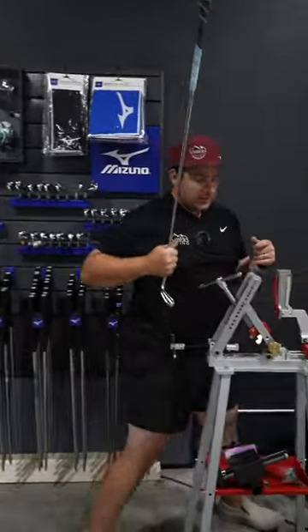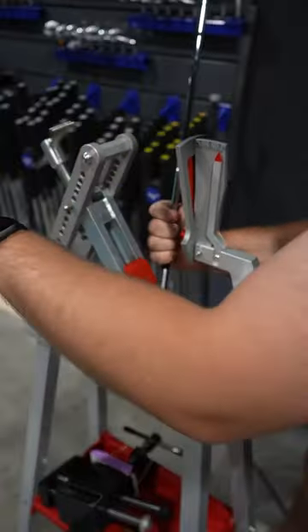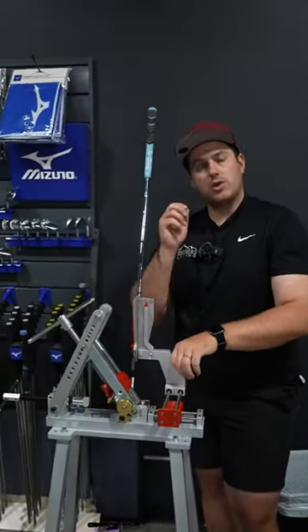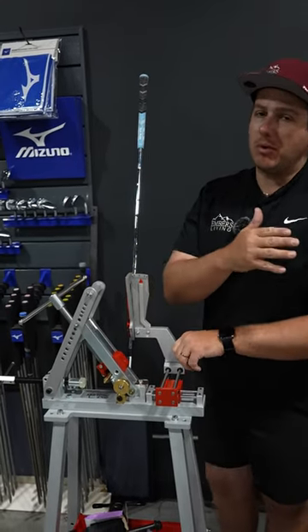We can check the loft — put it in our loft and lie machine to check the loft. Not only that, we can grab our bending bar and bend it back to your specs, to make sure that you're hitting the ball straight and not hitting fades or pulls.